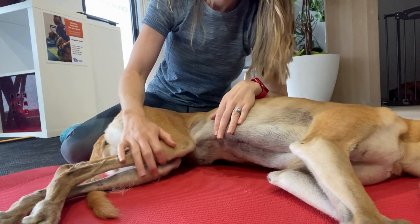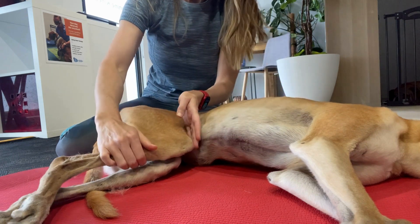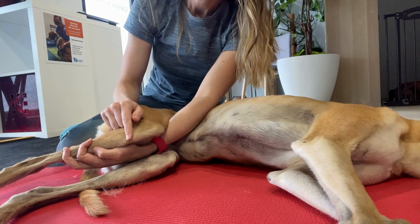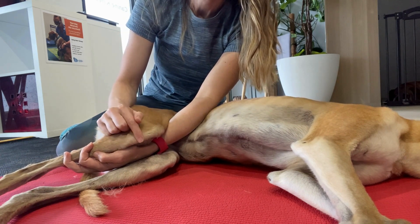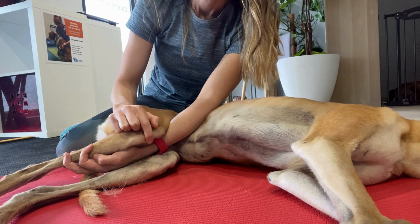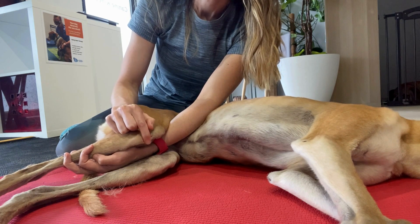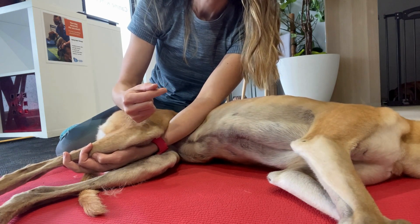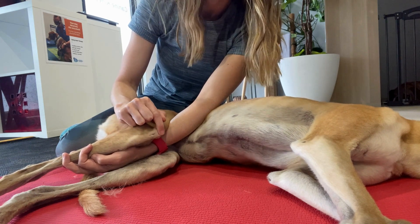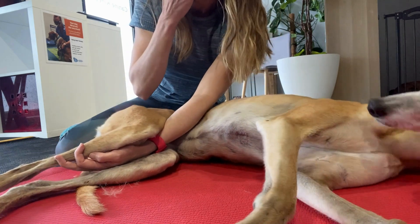Here I have Paige's stifle — her knee. If I just support that, you can see this little bump here which is her tibial tuberosity. If you trace just up above that, you come across this structure which feels about the width of a pencil — that's her patella tendon. If you keep tracking higher up above that, you'll come to a point where you will find the patella.